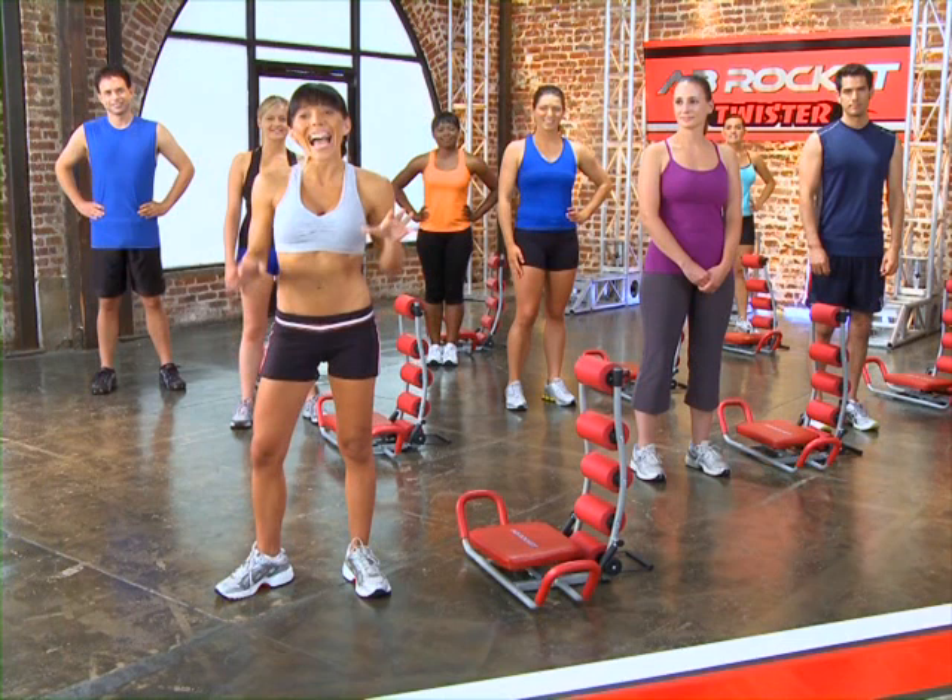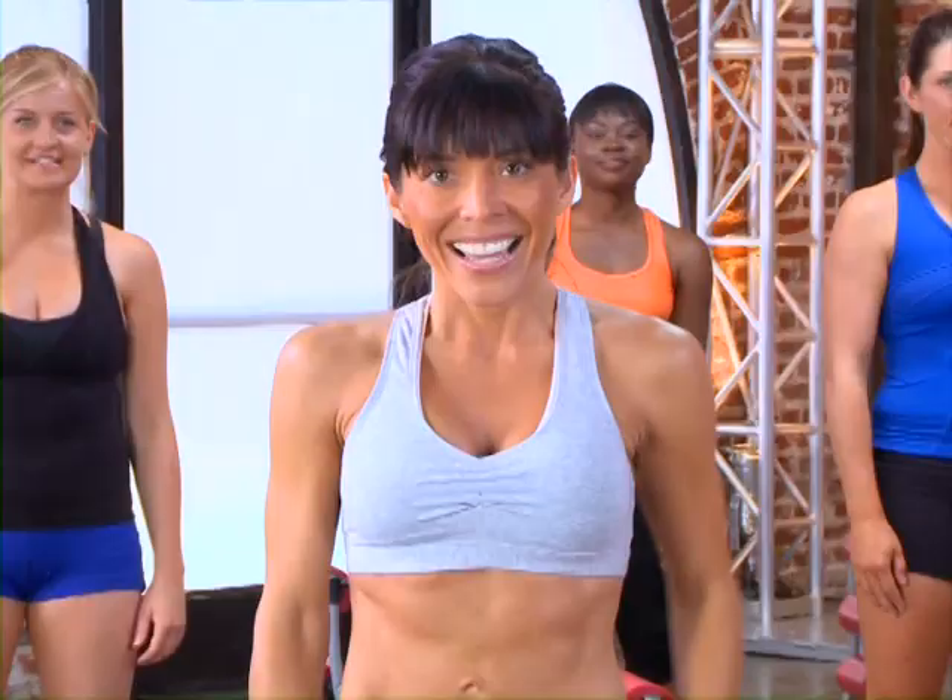Hi, I'm Janie, and welcome to the Ab Rocket Twister 5-Minute Extreme Ab Workout.